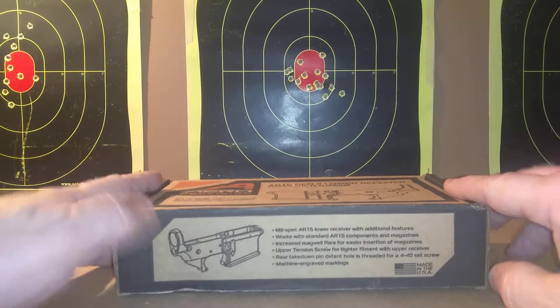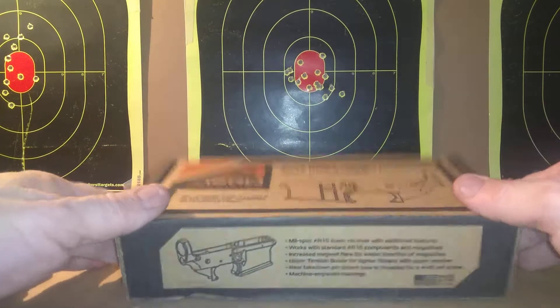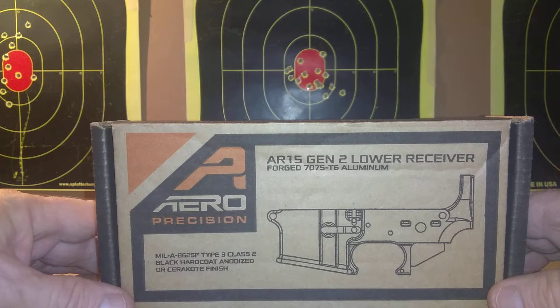Let's go ahead and open it up and get a look at what's in the box. You can get these from Aero Precision anywhere between $59 and $120.